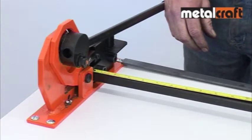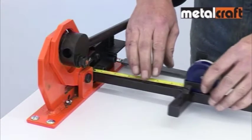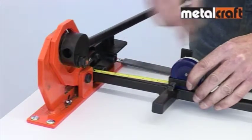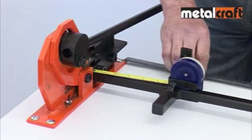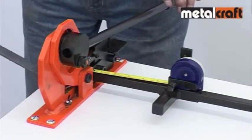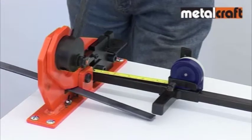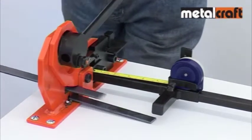When cutting, you simply roll out the tape measure and stop when the tape measure reads the length of bar you wish to cut. Then feed the bar through the shearing aperture until the end touches the inner face of the arm on the tape measure carriage. Now you can cut the bar and if you need to do this repeatedly, you can be sure that they will all be the same length.